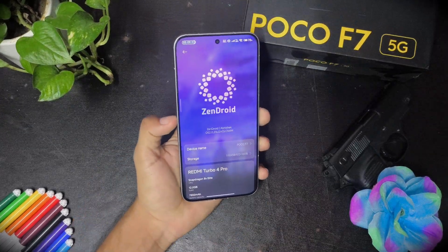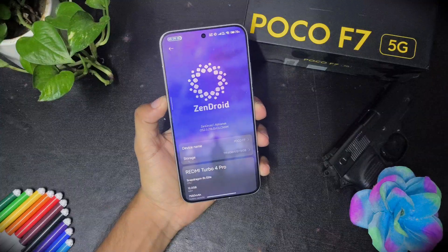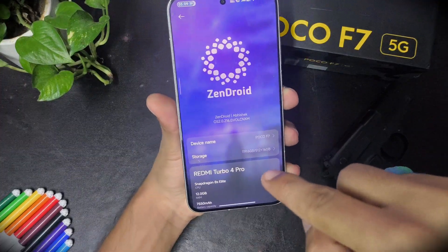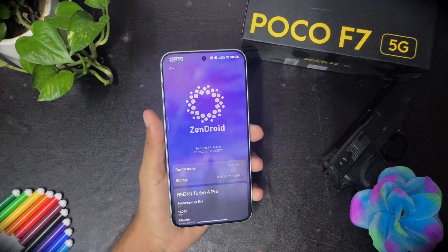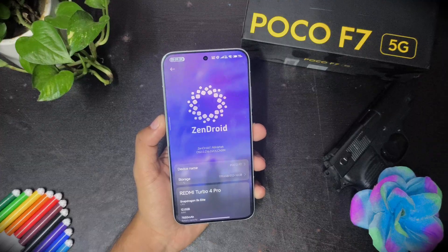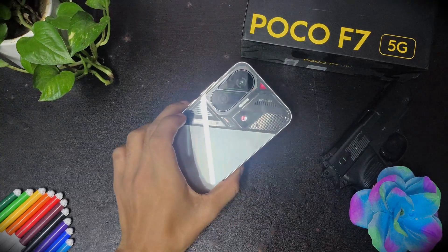This is the Poco F7. I flashed the latest Zendroid custom mod ROM on this Poco F7. This is based on HyperOS 2.0216. In this video I am going to cover everything you need to know about this ROM: user interface, performance, battery life, how it performs in gaming mode, and how the camera performs.